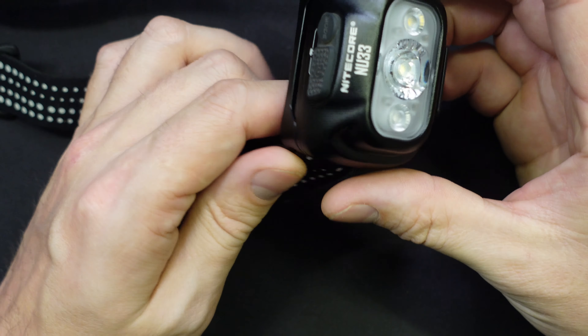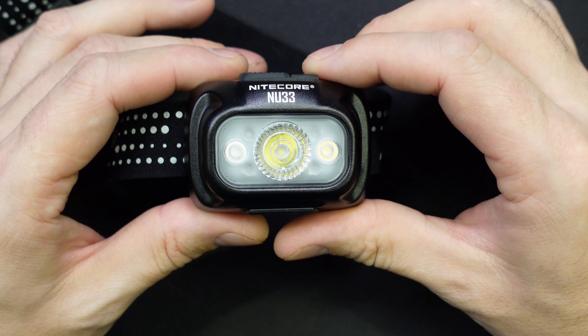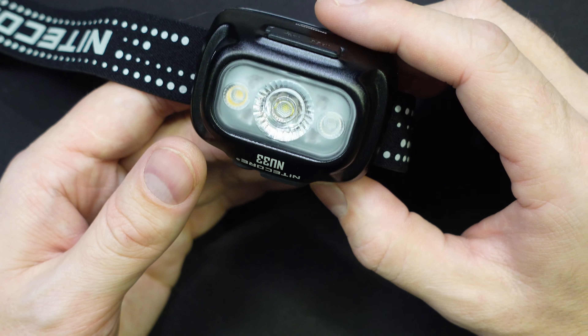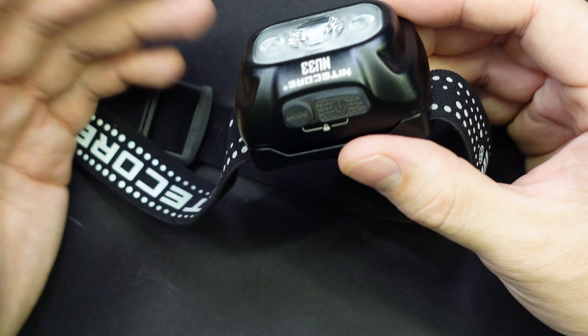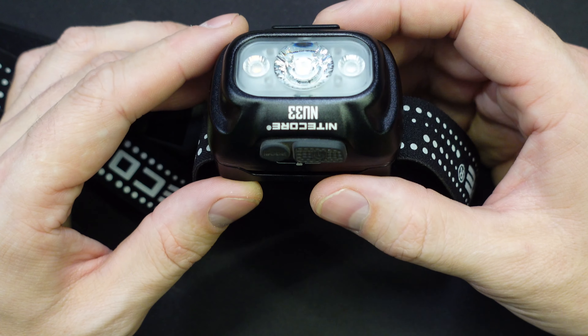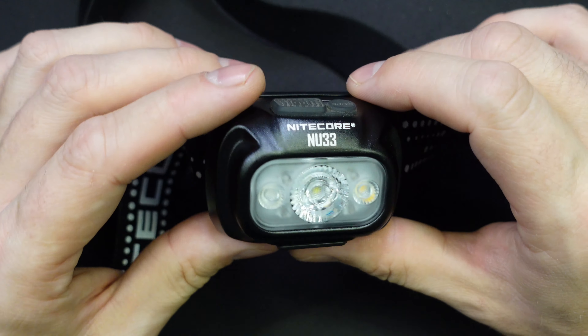These headlamps retail for right around 50 bucks. They're not quite as lightweight as their NU25s and that kind of thing, but they trade off a lot of that lightness for a more durable housing, more power, and a lot more battery. With that 2000 milliamp hour battery, you're really not going to have to recharge this thing nearly as often as something like the NU25s.